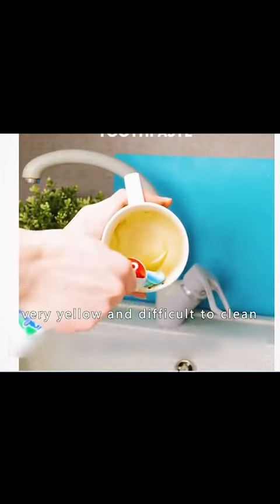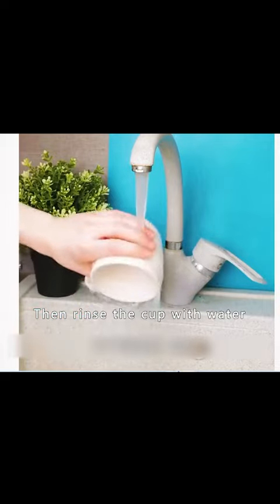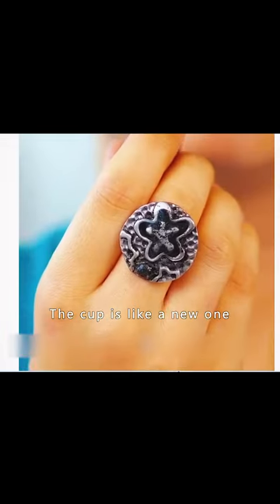If a long-used teacup has turned yellow and is difficult to clean, squeeze toothpaste into the bottom of the cup and brush it vigorously, then rinse the cup with water several times. The cup will look like a new one.